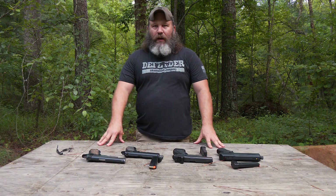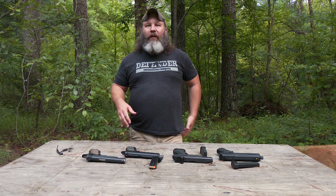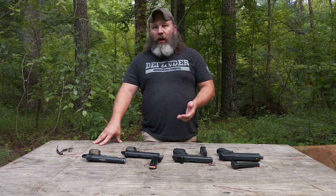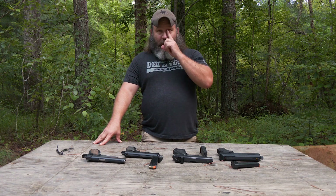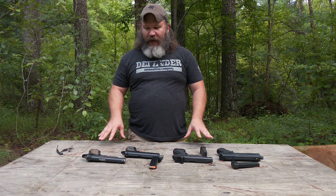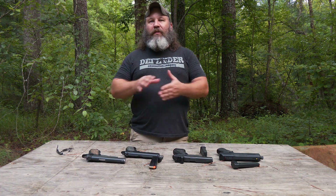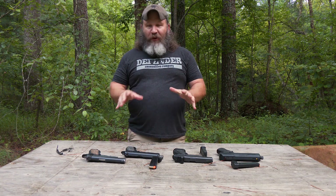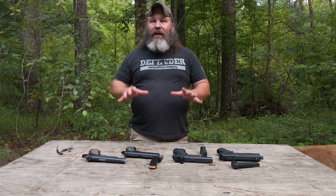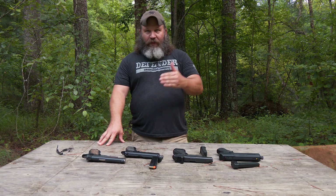Hey y'all, what's going on? It's Hunter Elliott at rangehot.com. Hope everybody's doing well. We're doing part two of our back to basics, talking about semi-automatic handguns. I hope you had a chance to catch part one about revolvers — I'm going to put a link to that in the description below. But today: semi-automatic handguns. Before we get started, Candy and I have both ensured there is no live ammunition here — all these guns are empty, chambers and magazines safe.